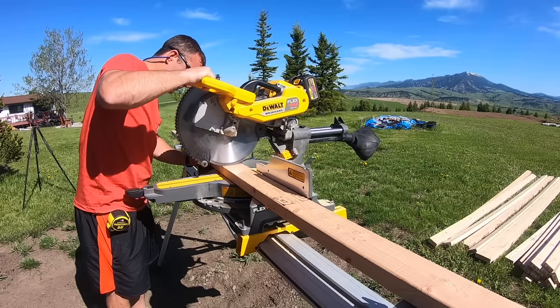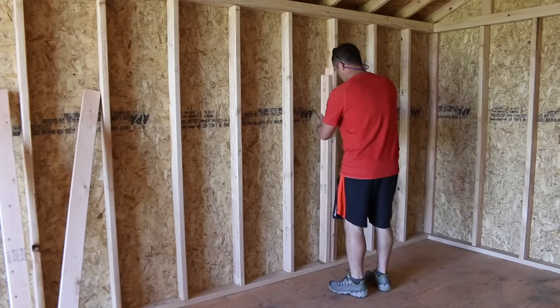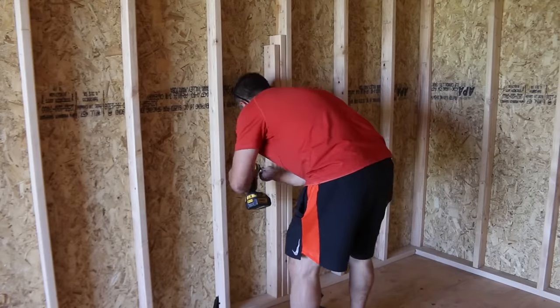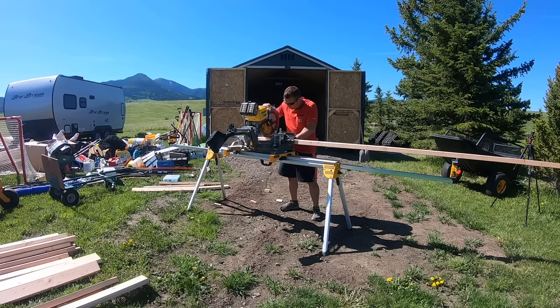I made a few cuts on the miter saw to create a couple of jack studs which will essentially help support the front of the loft. I attached the jack studs to the existing shed studs with screws and made sure they were spaced so I could use a full 4x8 sheet on top for the loft floor. One of the studs is made to hold up a 2x4 and the other is a little shorter to use a 2x6 along the front.